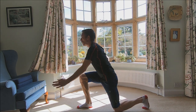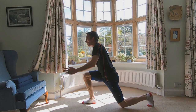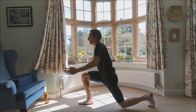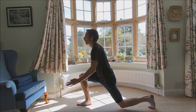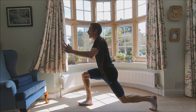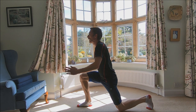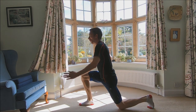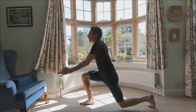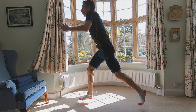One, two, three, four, five, six, seven, eight, nine, ten. One, two, three, four, five, six, seven, eight, nine, twenty. One, two, three, four, five, six, seven, eight, nine, thirty.